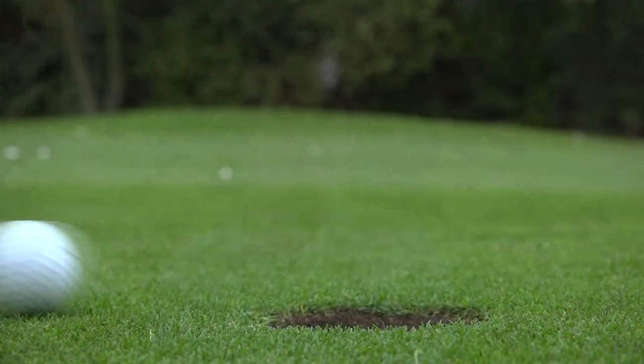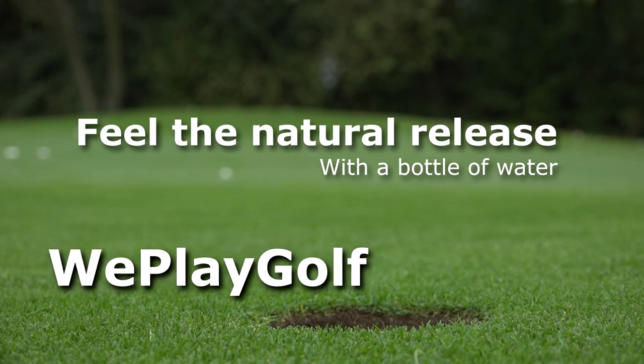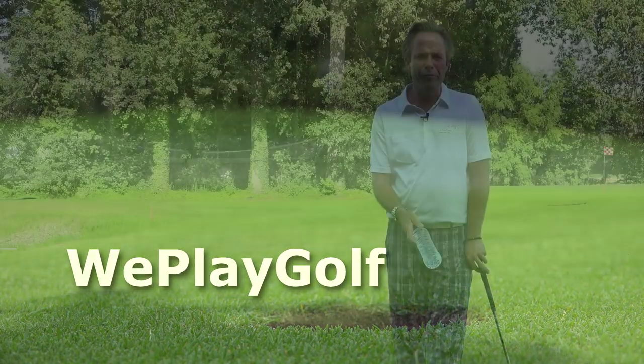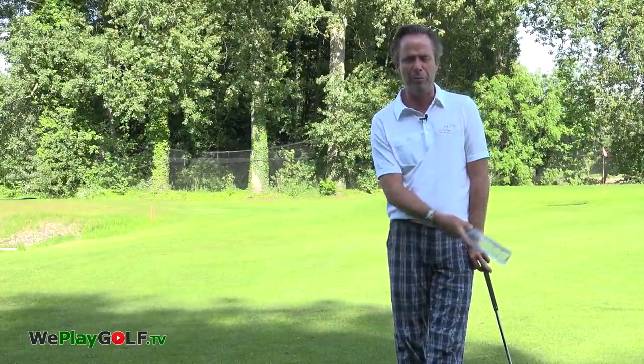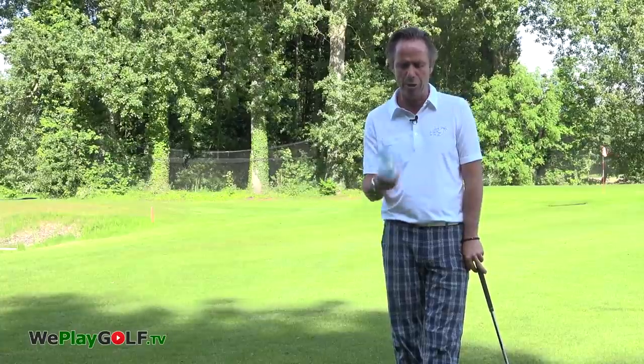Hi, welcome to We Play Golf. Today I'm going to show you how you can introduce a little bottle of water in your practice. Are you the golfer that sometimes hits in front of the ball, not knowing how and why you do it? Then I got this practice.